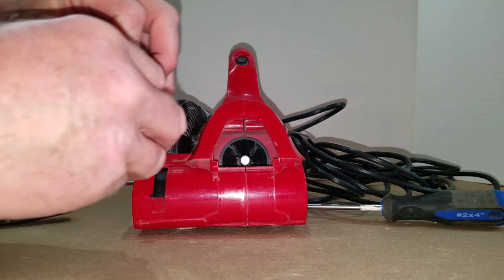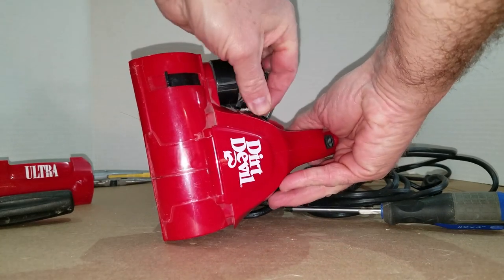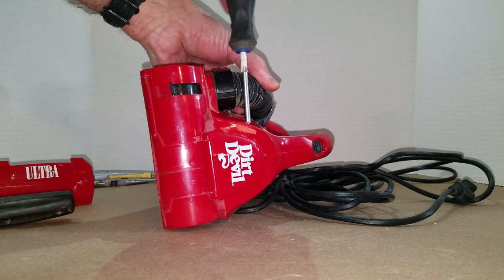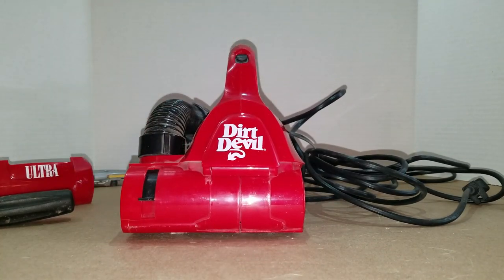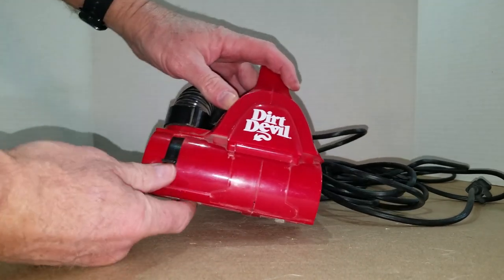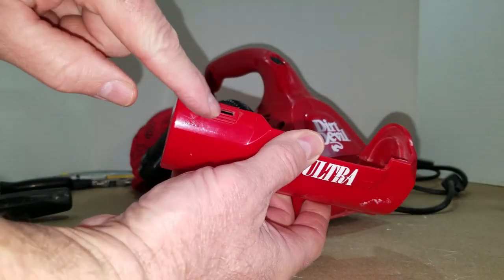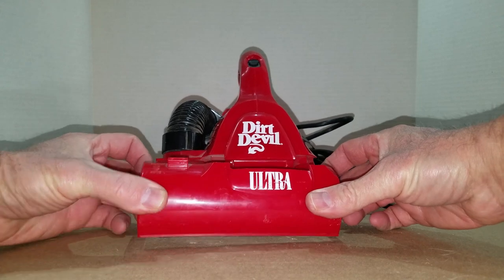The next step is to put this cover back on. Just line it up and push it up into place. Remember to put that screw back in the side — make it tight but don't torque too hard on it. And when you put the front flap back on, that tab needs to come up through that little slot there, so make sure that tab goes up into that slot.